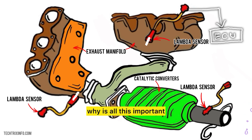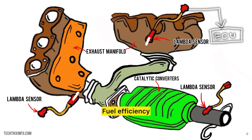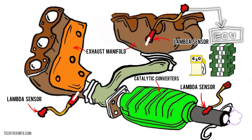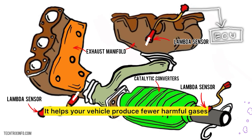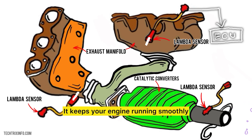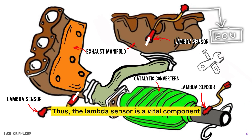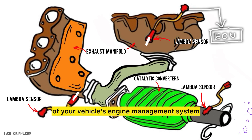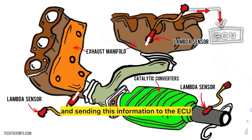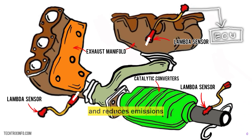Now you might wonder, why is all this important? A well-functioning lambda sensor helps in several ways. Fuel efficiency: by ensuring the right air-fuel mixture, it helps you save money on fuel. Reduced emissions: it helps your vehicle produce fewer harmful gases, keeping our environment cleaner. Engine performance: it keeps your engine running smoothly, preventing issues that could lead to expensive repairs. Thus, the lambda sensor is a vital component of your vehicle's engine management system, ensuring your engine runs efficiently, saves fuel, and reduces emissions.